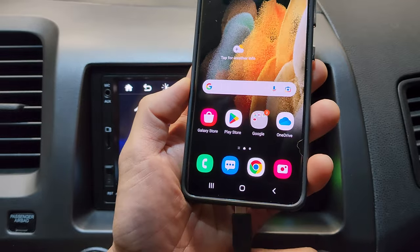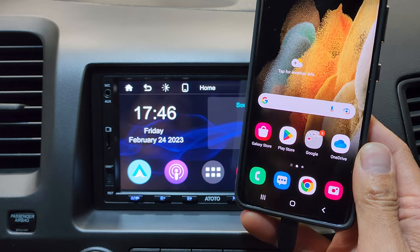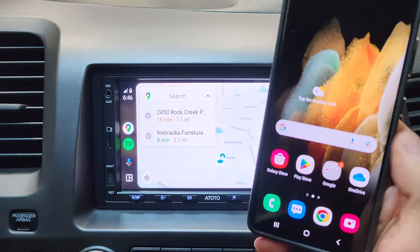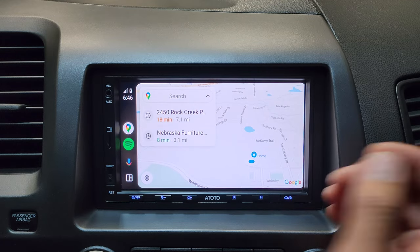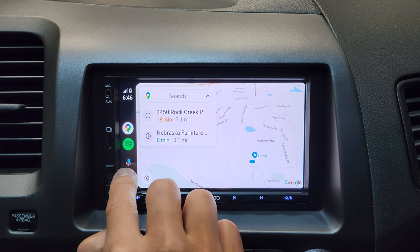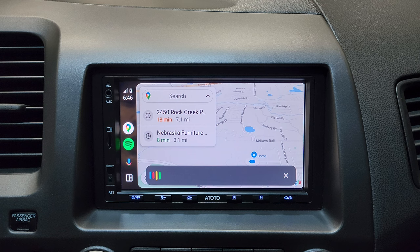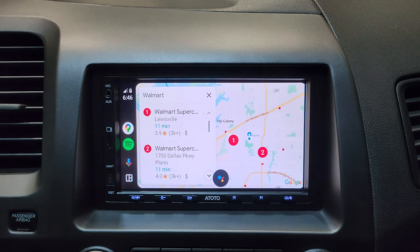If you're an Android user, we'll hook it up and Android Auto opens up right here. You'll probably get a few prompts to download Android Auto, but once it's installed we're good to go. The interface is pretty similar to Apple CarPlay — at the top is your maps, in the center is the music player, and on the bottom is Google Assistant. You can say 'directions to Walmart' and it finds a Walmart 2.4 miles away.